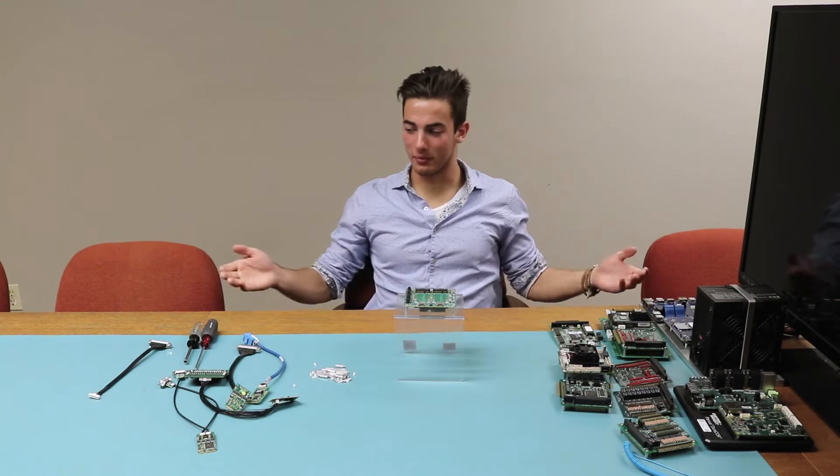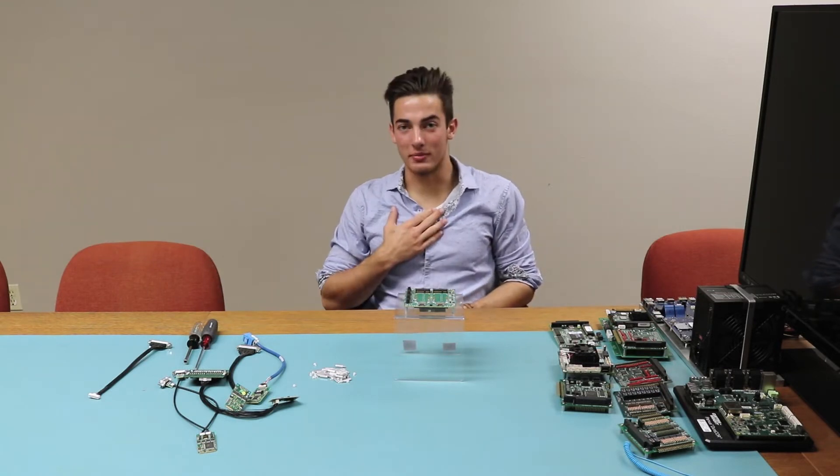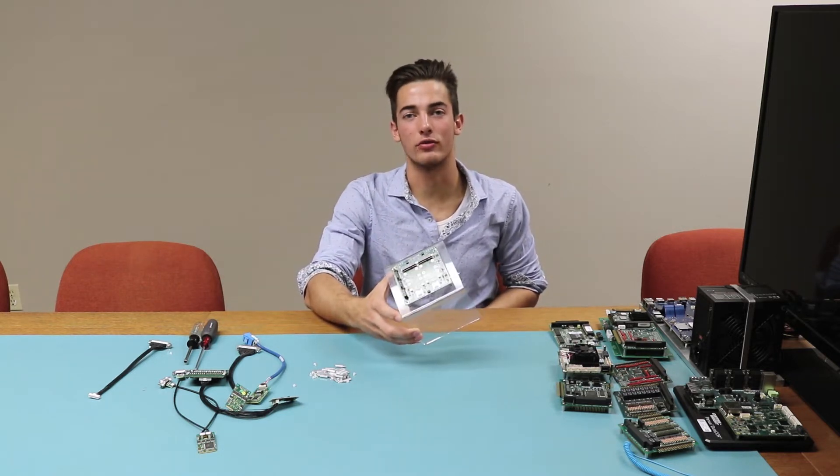Hello everyone, and welcome to the AXS IDO's first video product demonstration. My name is Marcin, and today I'll be presenting an advanced PCI Express Mini Card Carrier Board for 104 Express.